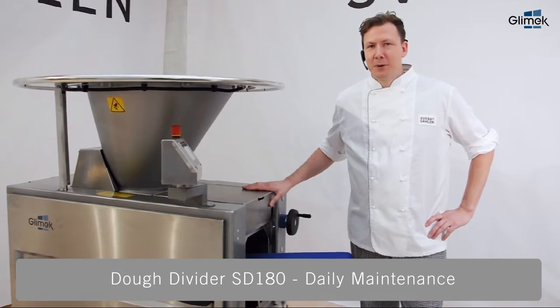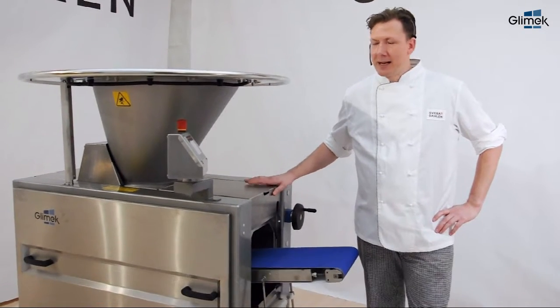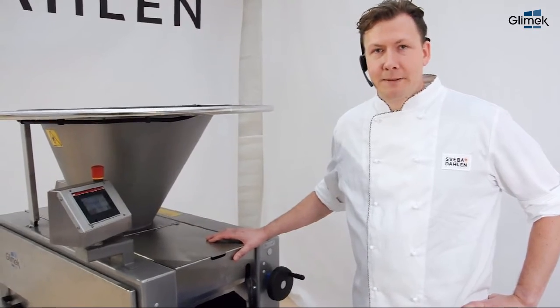Hi, I'm here to show you the Glimmec ST180 and how to clean it.